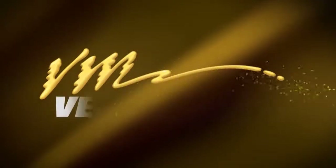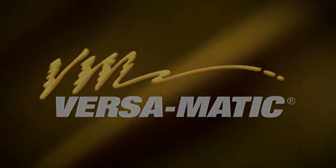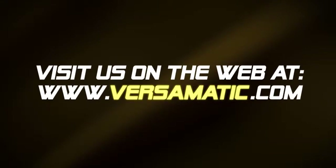For more information, videos, and literature, please visit our website at www.versematic.com.